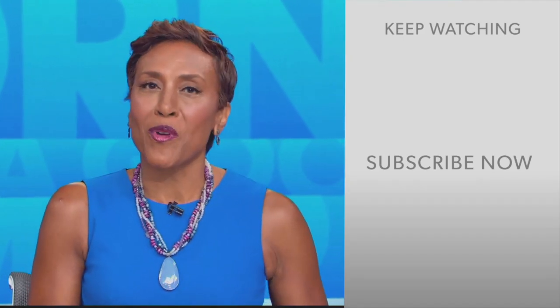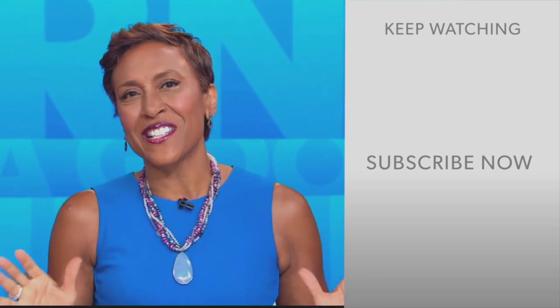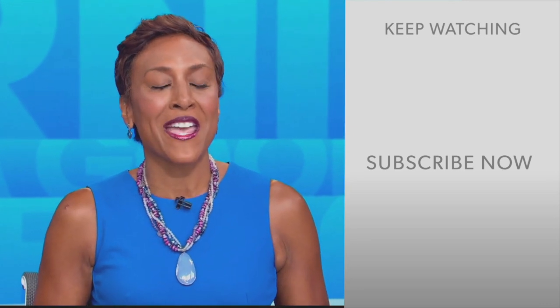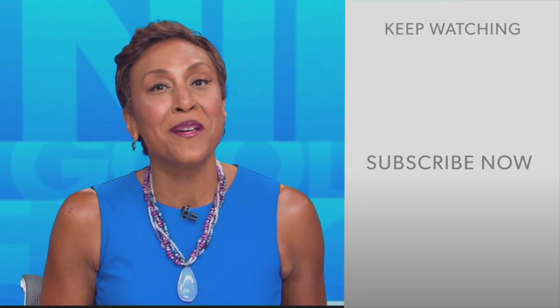Hey there, GMA fans — Robin Roberts here. Thanks for checking out our YouTube channel. Lots of great stuff here, so go ahead and click the subscribe button to get more awesome videos and content from GMA every day, anytime. We thank you for watching and we'll see you in the morning on GMA.